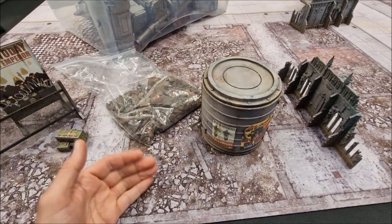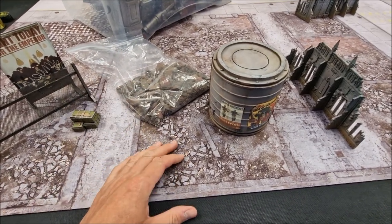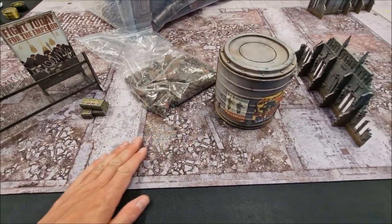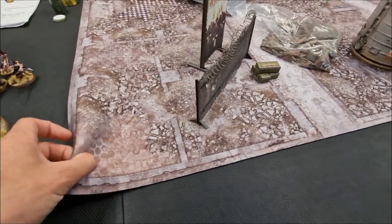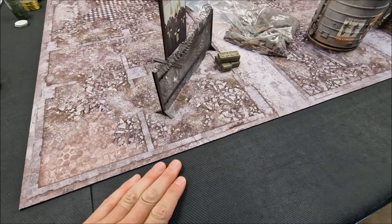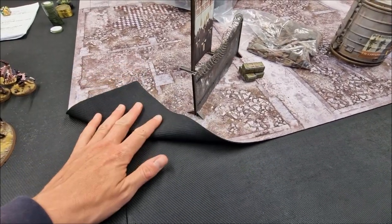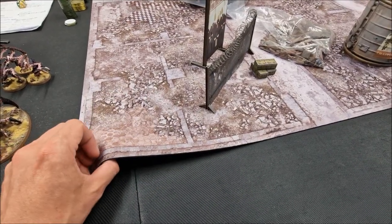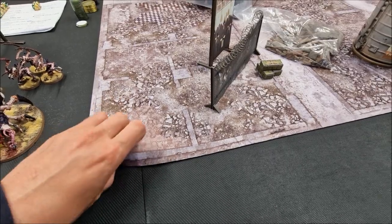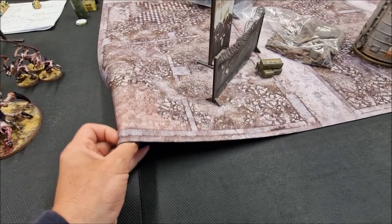I recommend battle mats — they've really revolutionized tabletop gaming. The first thing you need is your battle mat. These roll out nice and flat; it's a mouse mat material. I'm actually filming on an upside-down mat here for this nice soft black finish. I roll them with the design facing out when I roll them up.